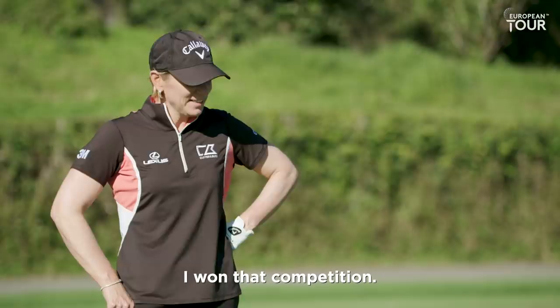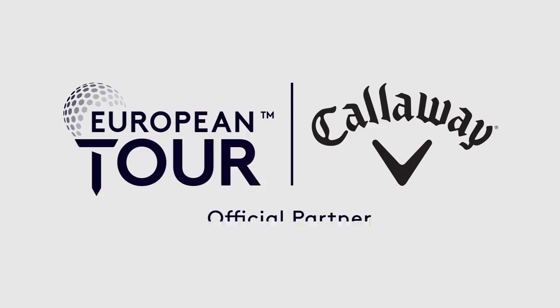Alright, we'll do that. I'll see you soon. Bye-bye. If you want to watch another European Tour video, click here. If you want to subscribe, click here. Thank you.